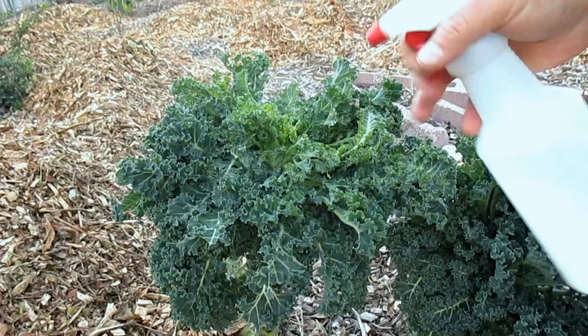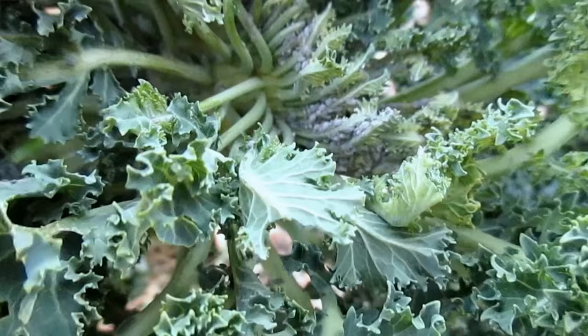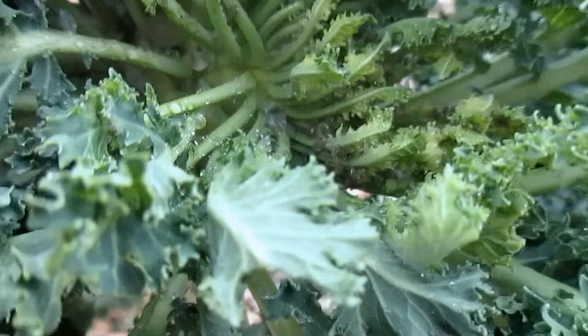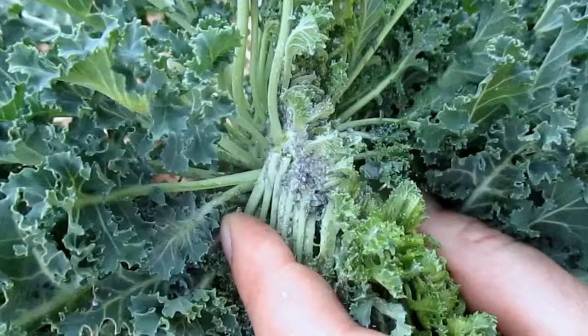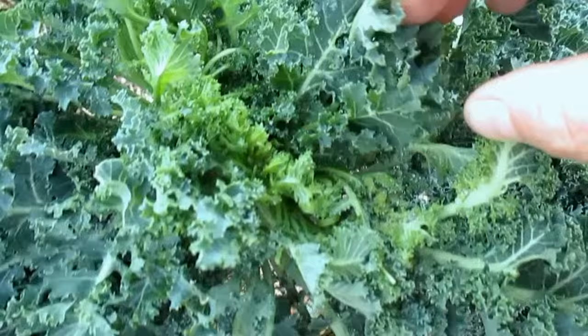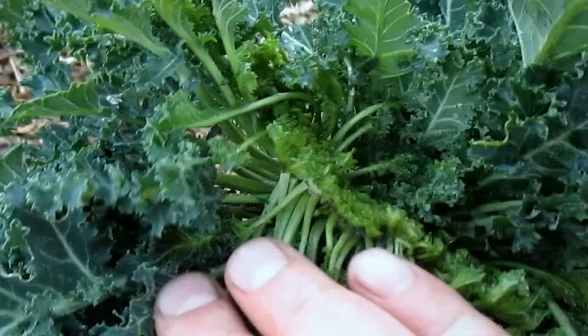A really effective control for dealing with that situation is just blasting off the bugs with water. As you can see here, I'm just using a simple hand sprayer, and if you target the problem early on, you can really get the upper hand quickly. It is important, however, that you get close to where the new growth is occurring, as that's where they like to congregate. You may have to repeat the step every few days or so until you get it completely under control, but it's effective, it's free, and it's organic, so you've got to love that.